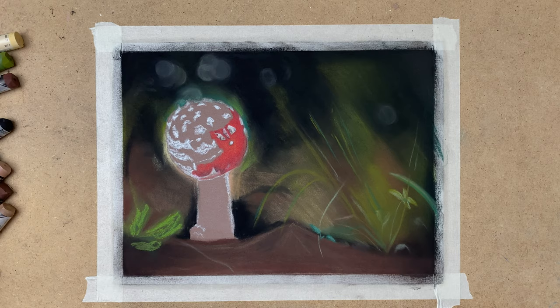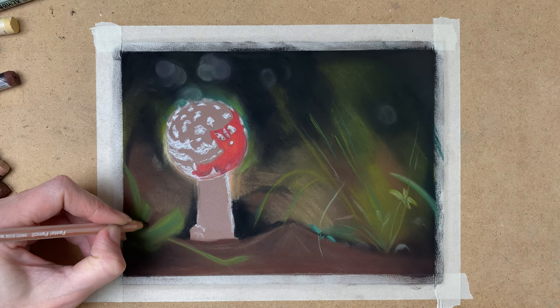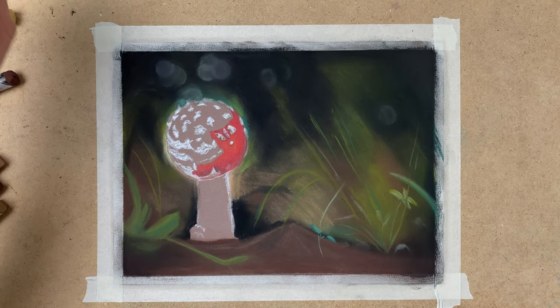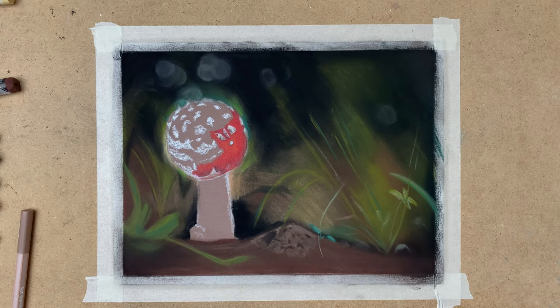I work a little more on my background. I use my Faber-Castell Polychromos a little bit on this, along with the Rembrandt soft pastels and the Caran d'Ache pastel pencils together — they work very well together, which is really nice. I add some highlights and some shadows to the background, and again I keep it very simple because I want the toadstool to stand out and the background to stay in the background.